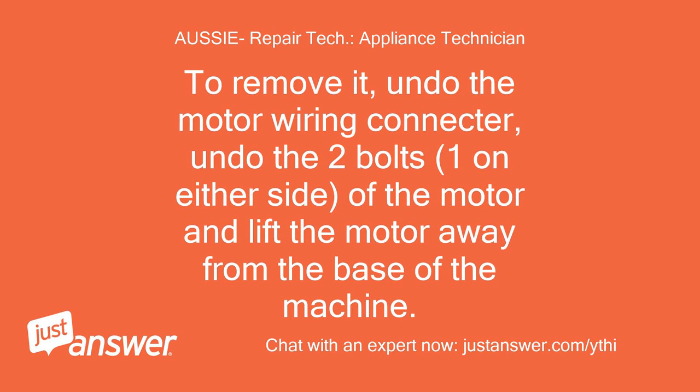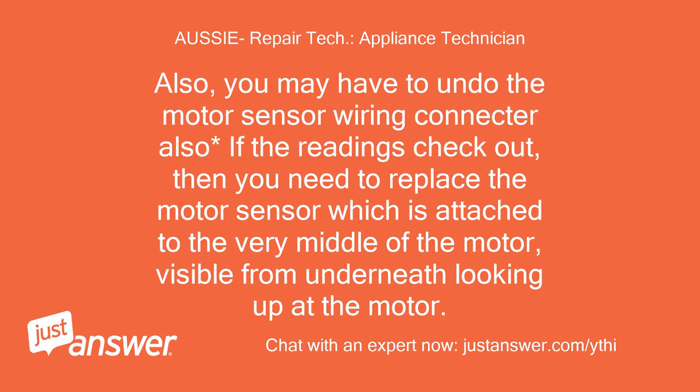To remove it, undo the motor wiring connector, undo the two bolts, one on either side of the motor, and lift the motor away from the base of the machine. Also, you may have to undo the motor sensor wiring connector. If the readings check out, then you need to replace the motor sensor which is attached to the very middle of the motor, visible from underneath looking up at the motor.